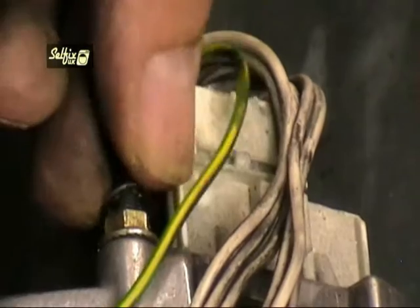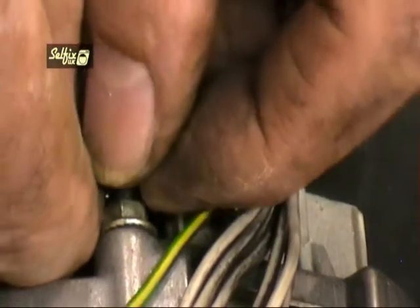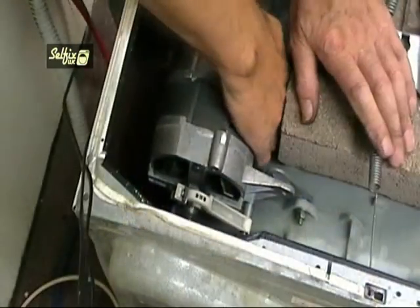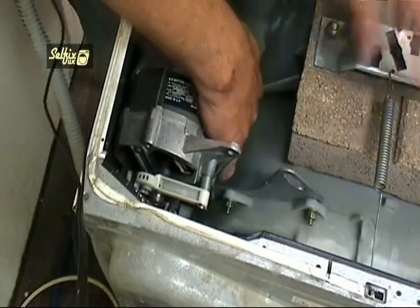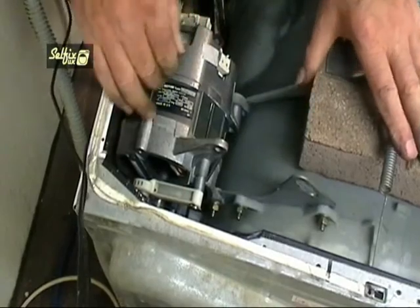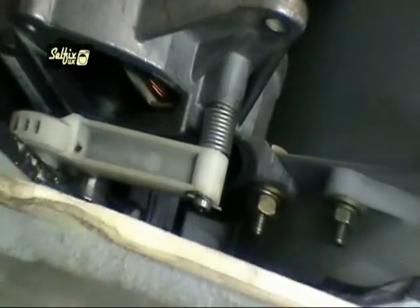Make sure you undo the earth wire before removing the motor or you could end up doing a balancing act with a motor in one hand and a spanner in the other. The motor should pivot on the remaining bolt and the location point on the container, but if it's too tight you may need to lever it back. Try using a hammer handle between the motor and the top balance weight.